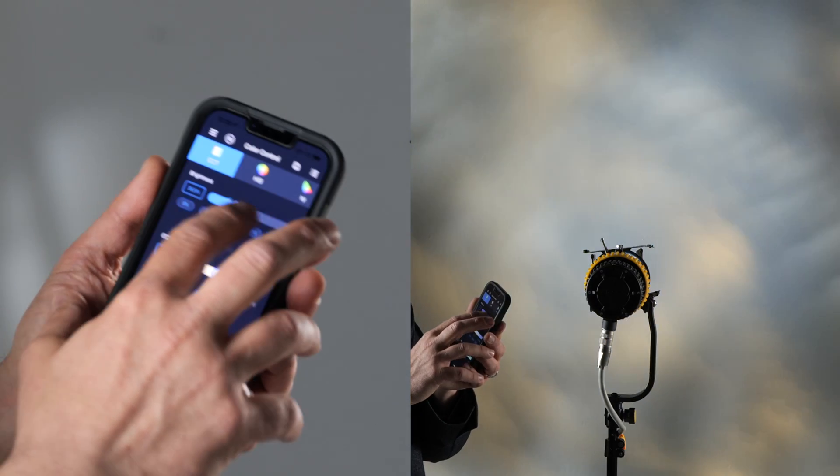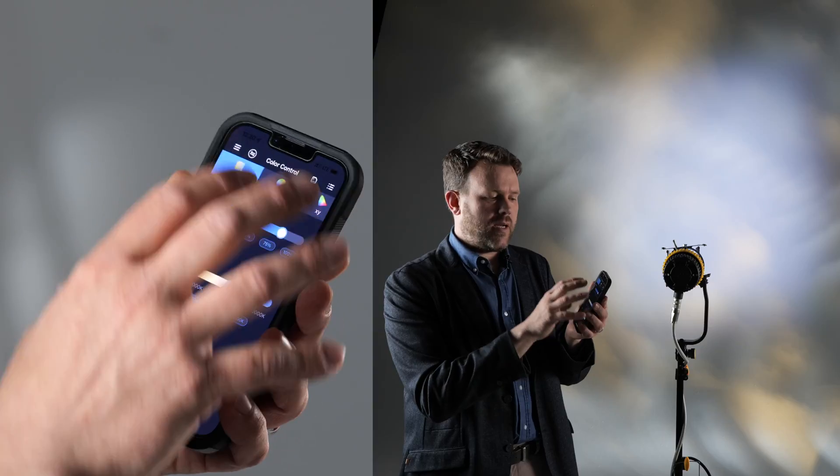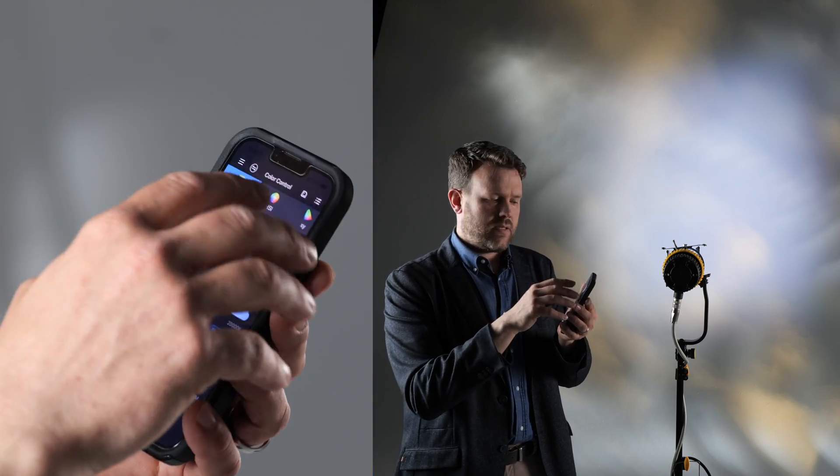We can easily go back to a very centralized neutral white, and you could also desaturate those whites in a submenu. Brightness can be easily controlled here as well, and via Bluetooth you can connect multiple light heads to the app.